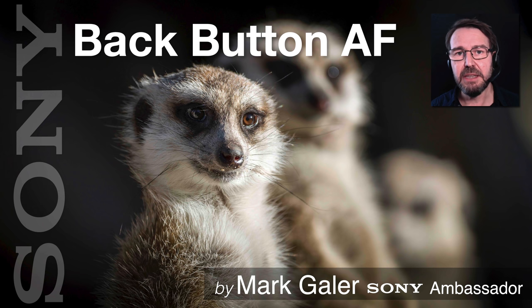I'm Mark Gaylor, Sony Imaging Ambassador. Remember to subscribe, give me the thumbs up, and I'll catch you online next time.